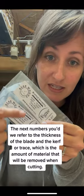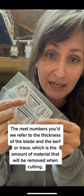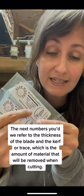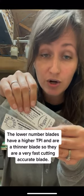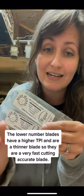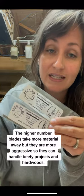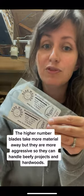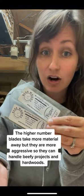The next numbers on the blade pack refer to the thickness of the blade, and then the following number is the kerf — the amount of material that's going to be removed as you cut. Lower number blades have a higher TPI and a thinner blade, which is why they're good for detailed work. Higher number blades take more material away but are much more aggressive, so they can handle much thicker woods or hardwoods.